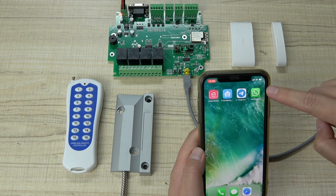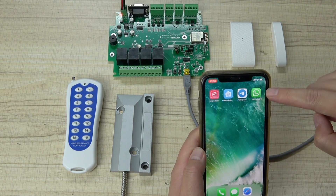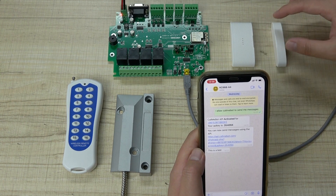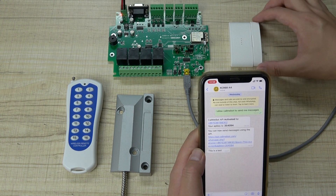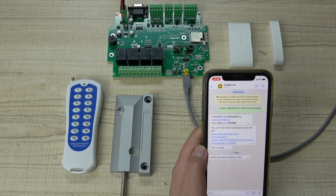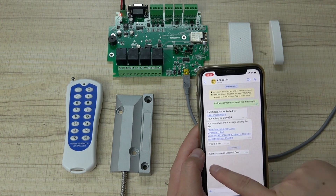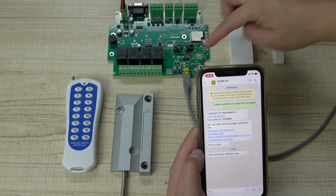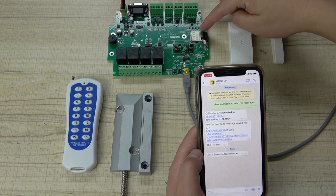You can see this is WhatsApp. You do not need to use the Kincune smartphone application. This is an RF wireless sensor — this is the door sensor we can toggle. And you will see this is the message alert: 'Someone opened the door.'